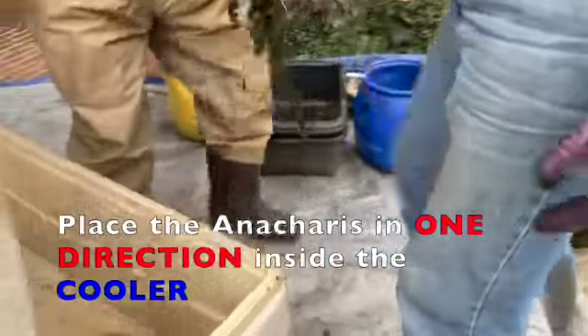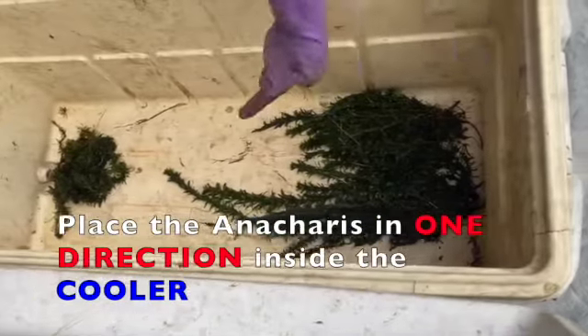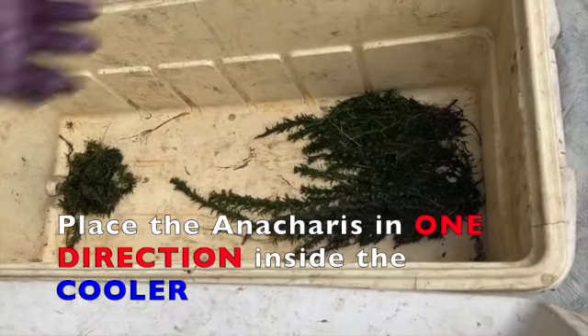You're going to want to save this for replanting. Lay it in your container or cooler in one direction so that it's easy to grab and replant.